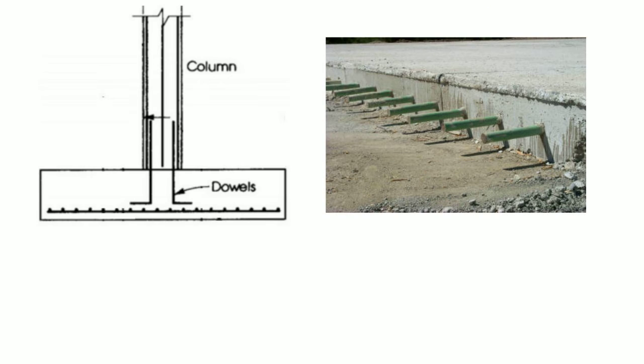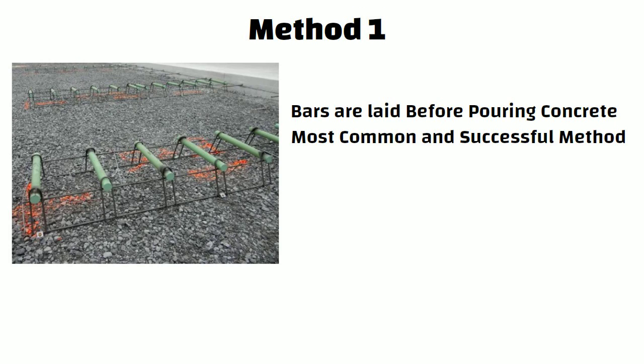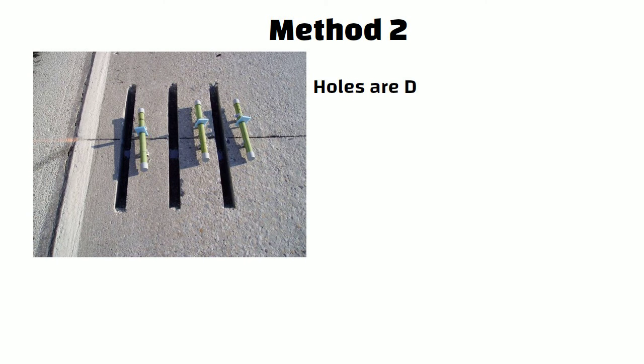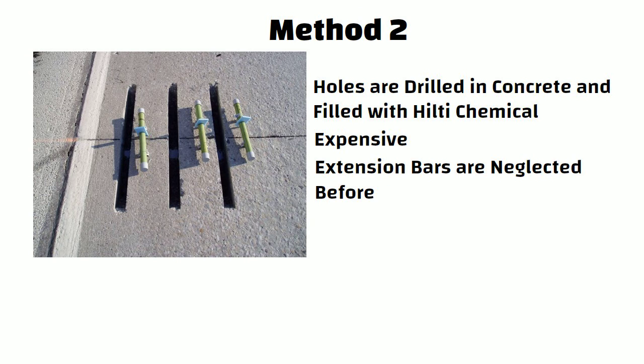For slabs and columns, these bars are also used in RCC walls in two ways. Method 1: Before pouring concrete in a position, short length bars are placed. It is the most common and successful method. It is inexpensive since it does not need chemical bonding. Method 2: For strong bonding, holes are drilled in the concrete and filled with a bonding chemical. This method is expensive because of the use of that chemical. This approach is used when extension bars are neglected before pouring concrete.